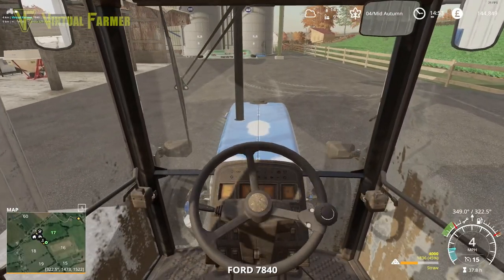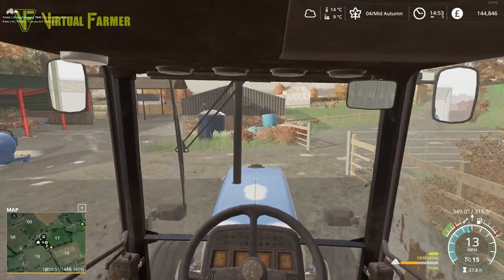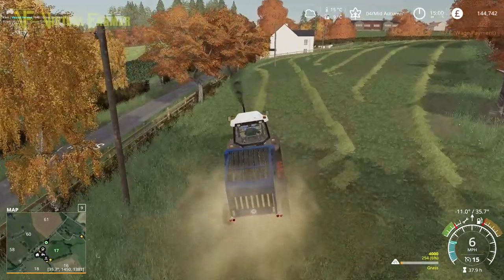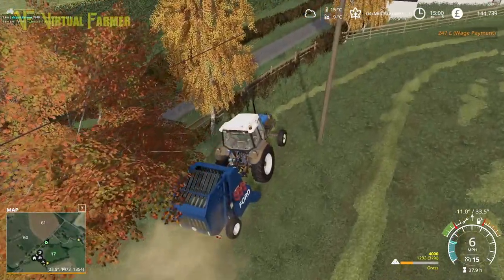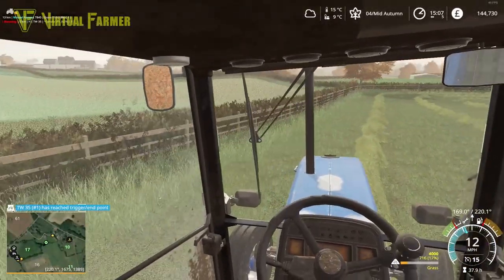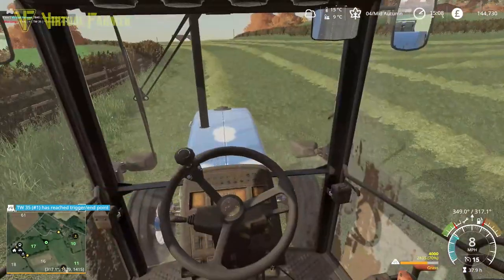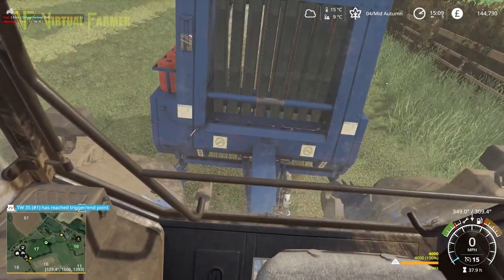There we go. Right, this has straw in it so I'll empty that out before we start, and that will ensure that we just get only grass bales. I also filled up the diesel in the tractor while I was passing, so let's start this up and then we've got pure grass bales coming out of the back of this - absolutely perfect. And should mean I am going to get a decent number of grass bales off this, which is amazing seeing as it's not a fully done field. Two bales already, and it looks like our TW25 has finished planting the canola, which is fantastic.